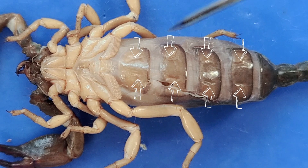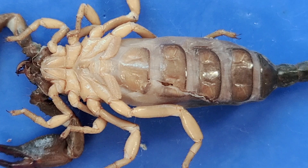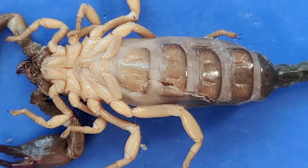Now along the abdomen, you might be able to see these tiny holes in each segment. These are called spiracles, and that's where air enters the scorpion's body for gas exchange. So scorpions don't breathe through their mouths — they breathe through these little holes. The scorpion, like many arachnids, actually has a type of lung called the book lung. Book lungs consist of a series of thin plates that look like the pages of a book, and these spiracles would open up into the book lungs.